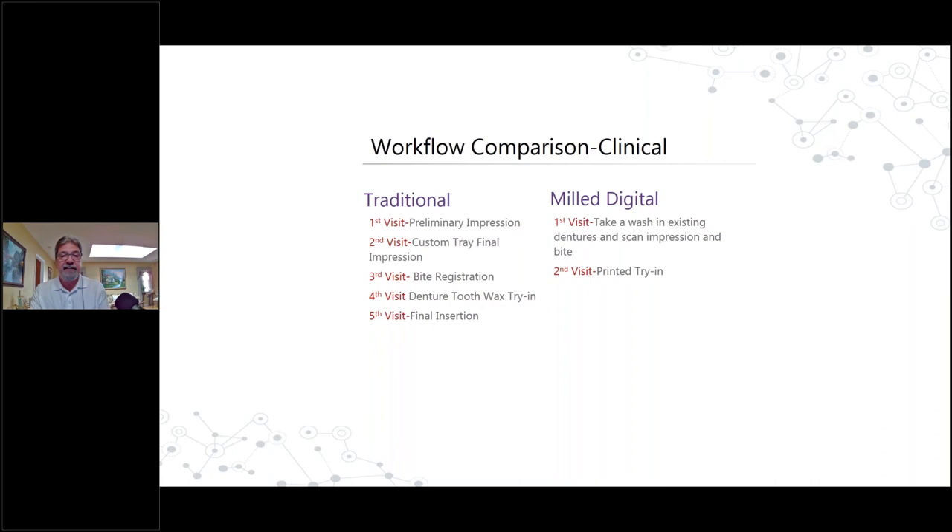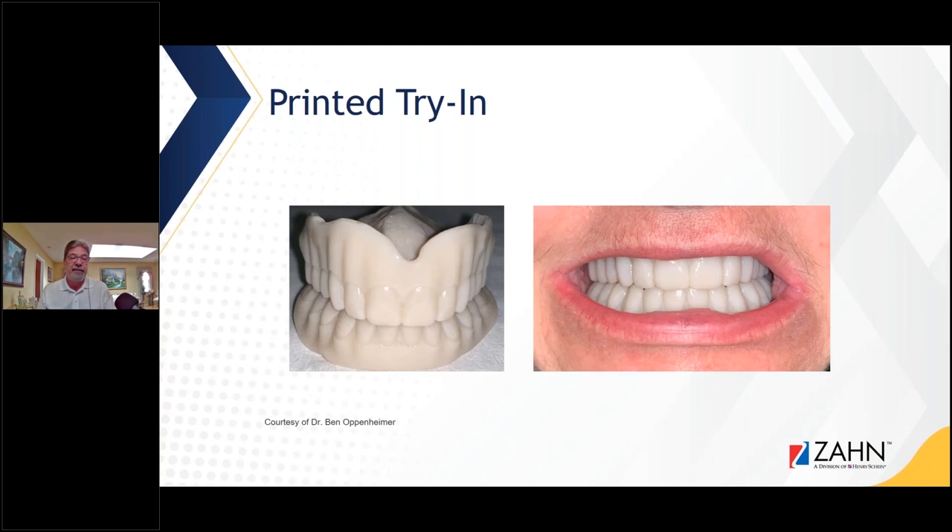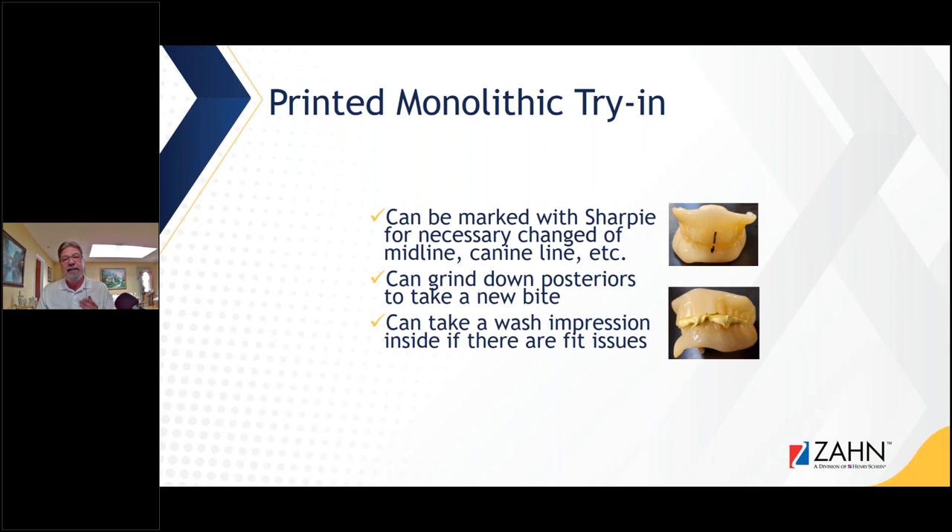Looking at the traditional workflow, that fourth visit used the denture wax try-in. Now, with the digital approach, you got the wash impression and bite registration on the second visit, and the third visit is going to be that printed try-in. These are what the printed try-ins look like — they come in various shades now. They can be adjusted and marked with a Sharpie if, say, the midline is off. If the dentures don't fit correctly, you can take a wash impression, send it back to the laboratory, scan it again, merge it with the original file, and either do another printed try-in or go to finish.